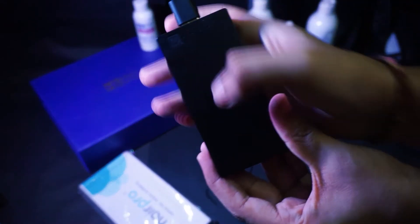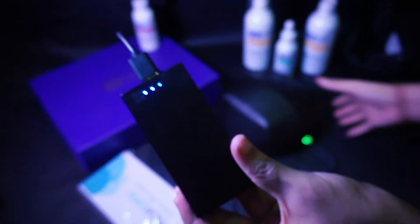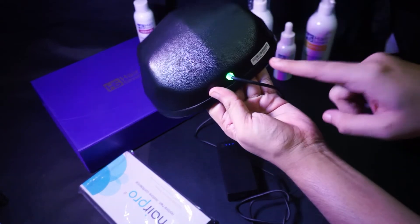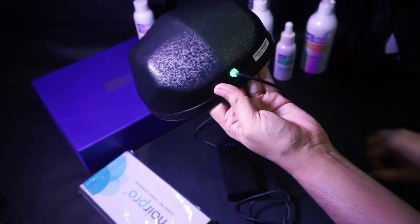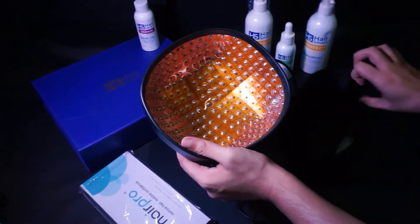Now switch on the power bank. You will see LED indicators on the power bank indicating the charge level. As you switch on the power bank, you will see on the other end of the cable there is a green LED indicator that has switched on.